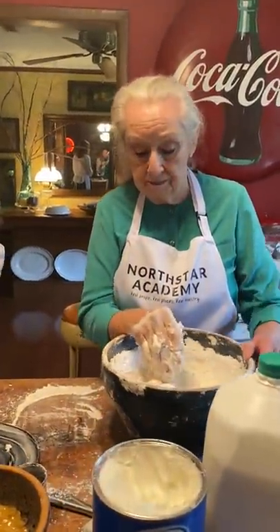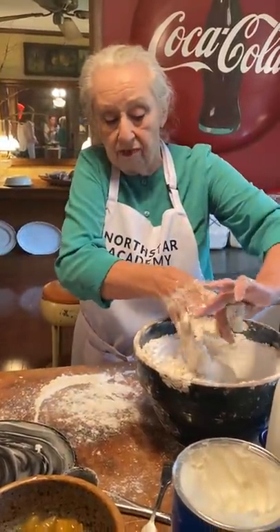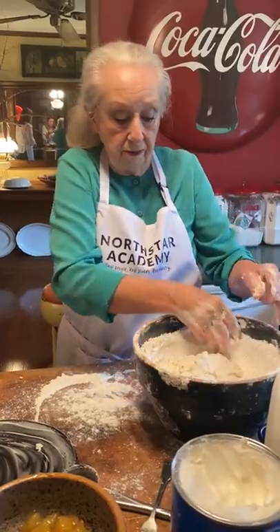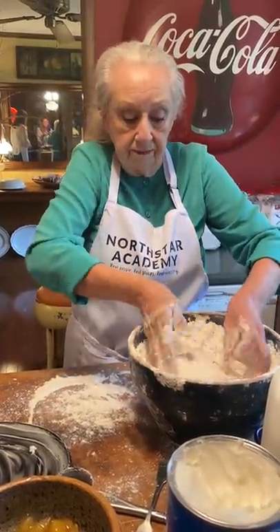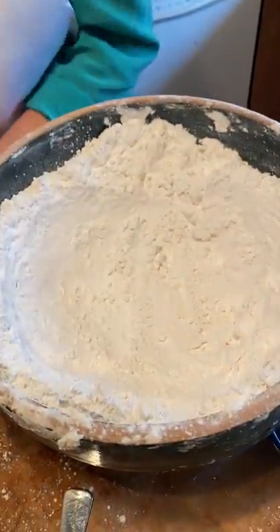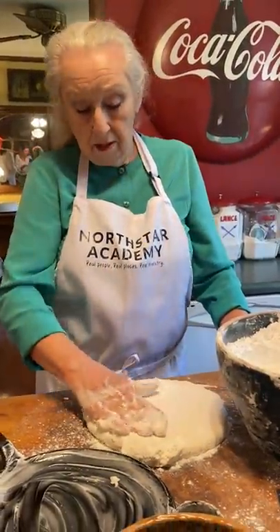Now let me show you something. For biscuits, you would flour your surface because you don't want it to stick, and you clean your hands off like this. And then you've got your biscuit dough. I'm going to sprinkle a little flour over the top so I can get it out. Look at that, how pretty. Look in there and see — it's dry. Do you see how dry that is?